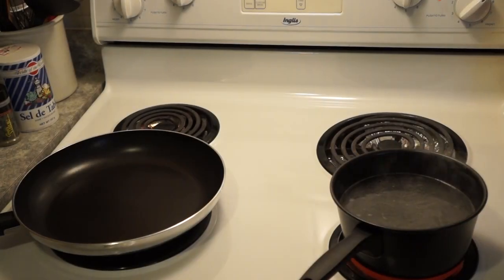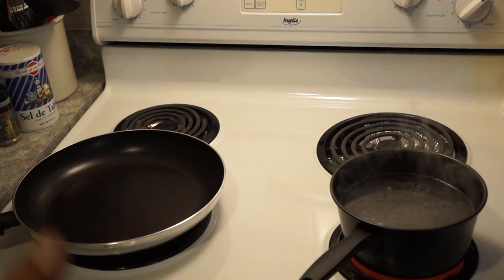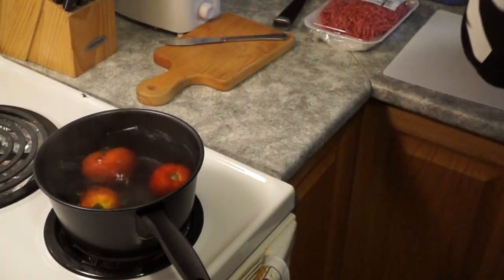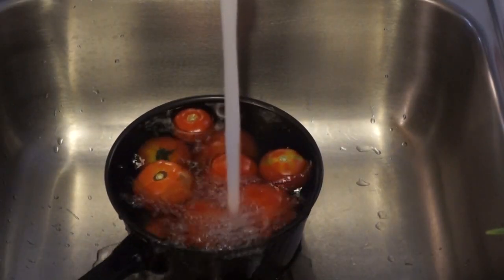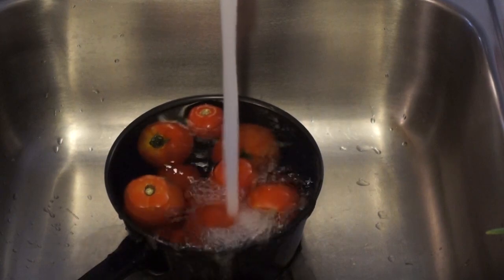My water is getting to a boil, so we're definitely going to need that for our tomatoes. We're also going to need a big saucepan to brown all our dry ingredients. It's been one minute and I'm cooling off my tomatoes with cold water. I'll wait until the water cools and then I'm going to cut the bottoms and start peeling.